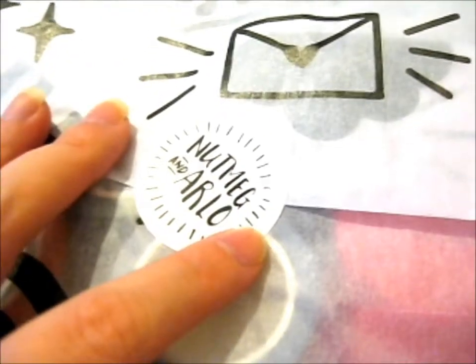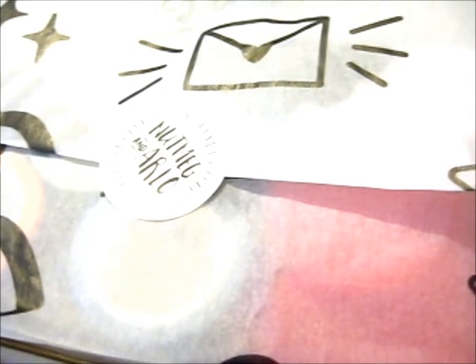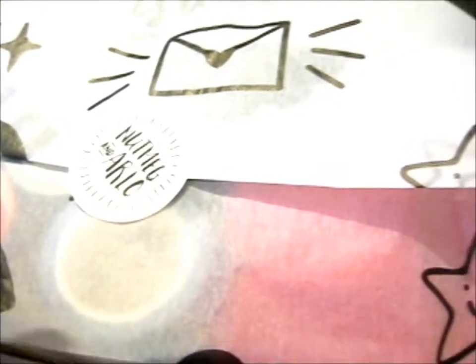I'm here, and this is from Nutmeg and Arlo. I wouldn't really be recording right now since I already recorded a few for February, but I remembered I bought my sister's birthday present.